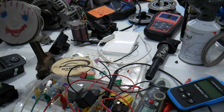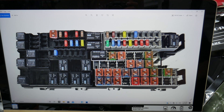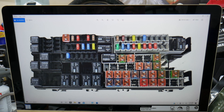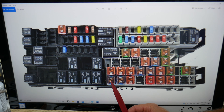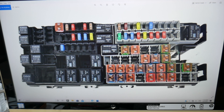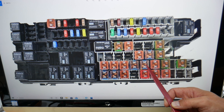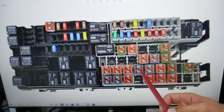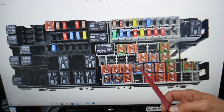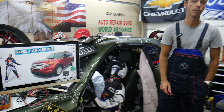Here we need to check four fuses — those are for the cigarette lighter, also known as the power outlet. Fuse number 9 is a 20-amp fuse — that's the first one to check. Then check fuse number 20, fuse number 21, and fuse number 27. All of these are 20-amp fuses that you will need to check.